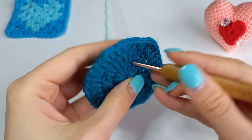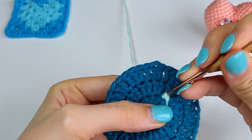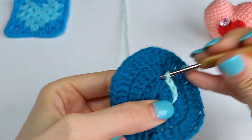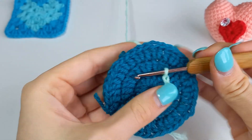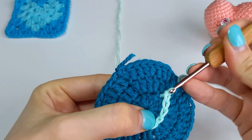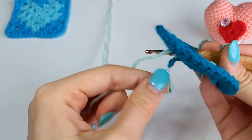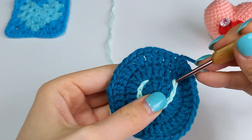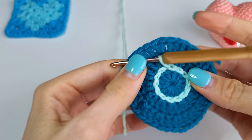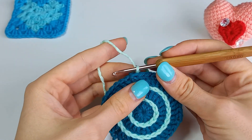First let's decorate it with simply slip stitches. Then let's make adorable edges with a combination of slip stitches and chains.